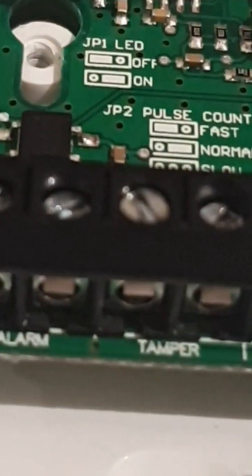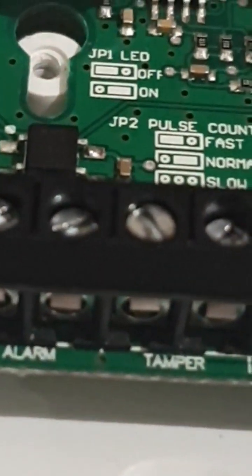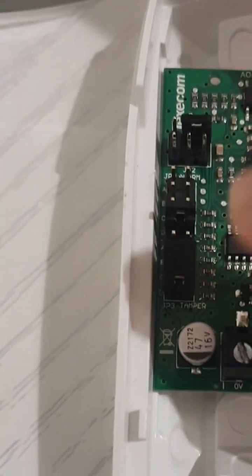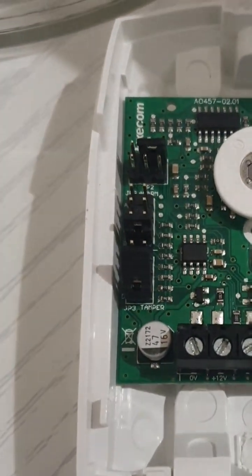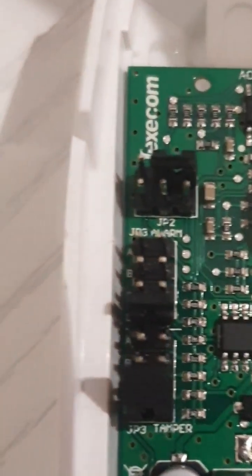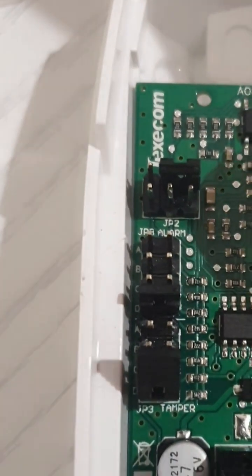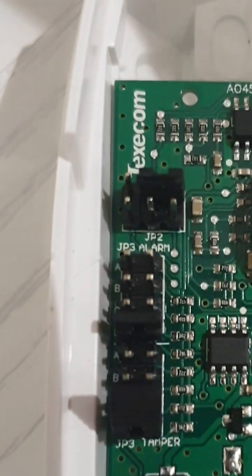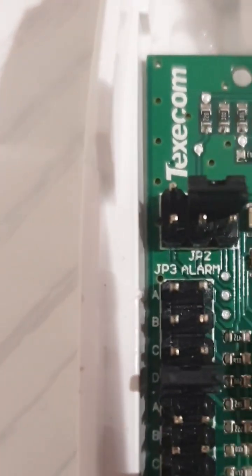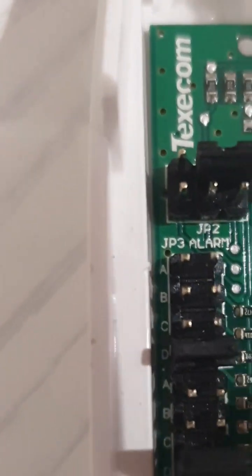In this case, the first terminal for the tamper is what we're going to connect to the panel, and the last terminal in alarm is what we're going to connect to the panel. Here we have a jumper setting — sometimes it comes as a DIP switch depending on what type of sensor you're using. This jumper setting allows you to change the jumpers to different values. Normally the values are written on the board, but with this one they've used A, B, C, D labels, and you can see at the top it says alarm.